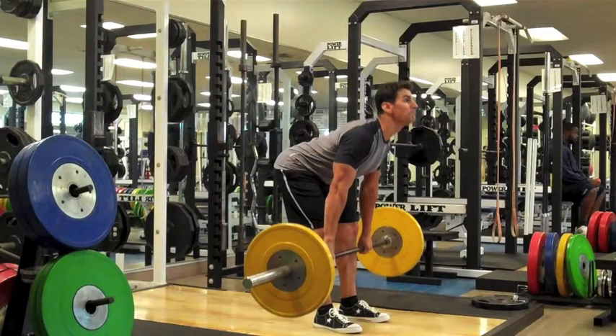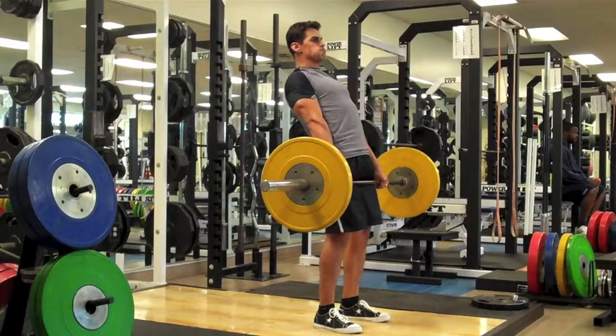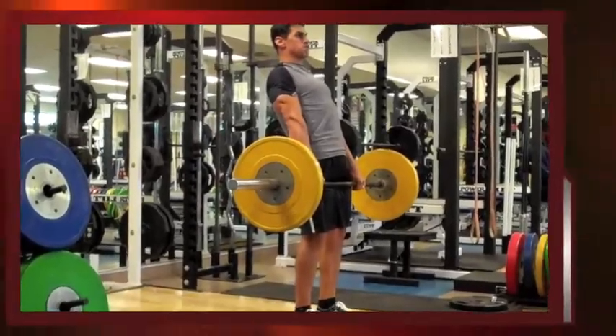The concentric phase begins by lifting the bar while flexing your hamstrings. Once the bar is over your knees, squeeze your glutes to finish the movement. Always maintain your lower back arch throughout the movement and never round your back.